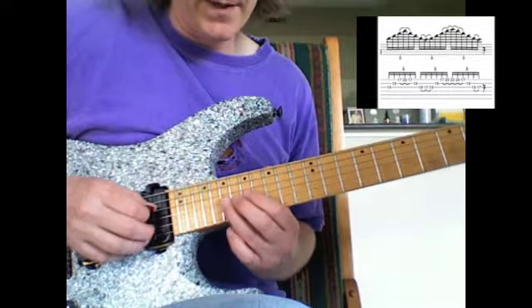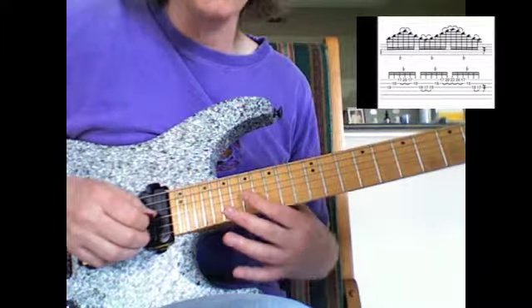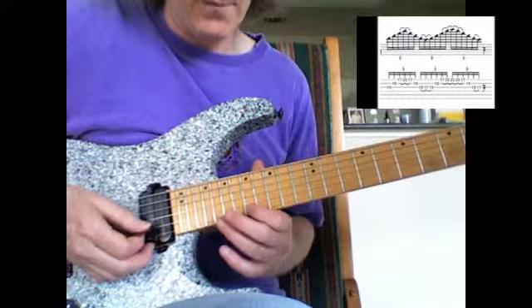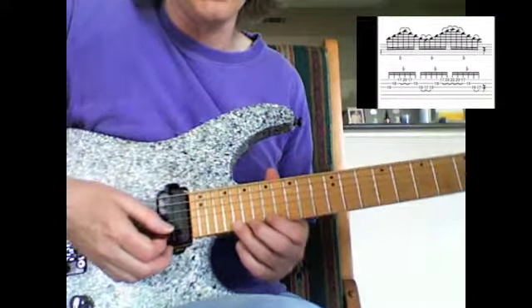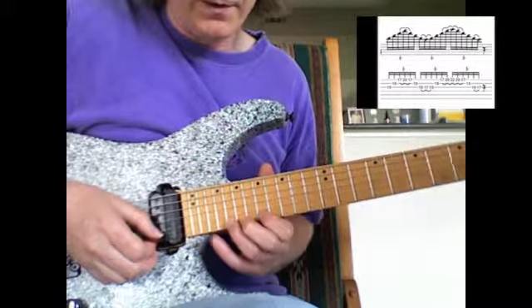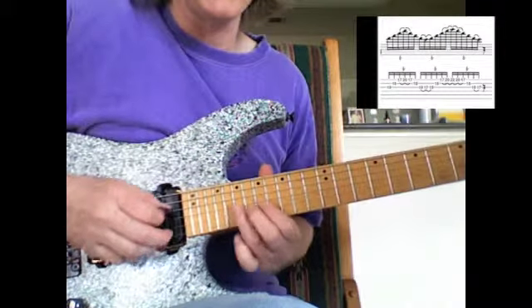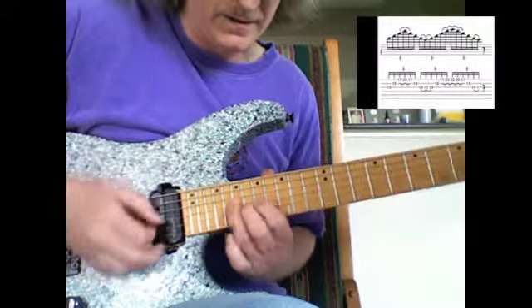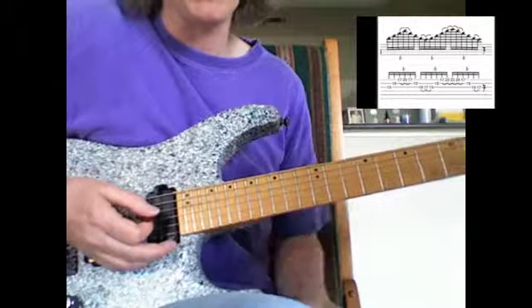And back down. But then when you come back down, you play the C note on the third string, 17th fret, and then go right back up the D minor 7 arpeggio. This time playing the C on the first string with your third finger, reaching out to the D with your little finger, and then right back down the arpeggio. Then just repeat that over — just go back and forth a bunch of times with it.